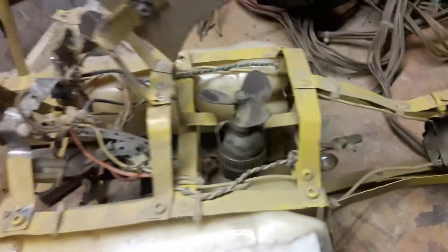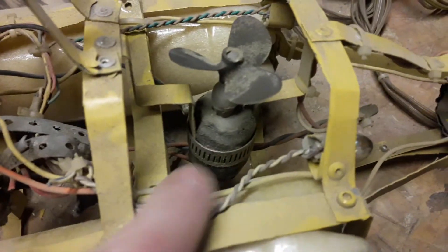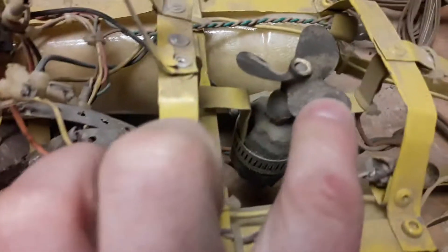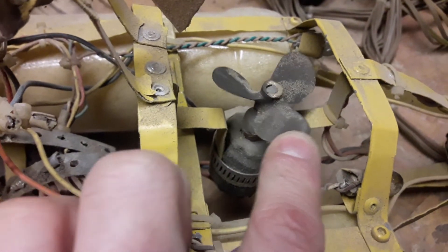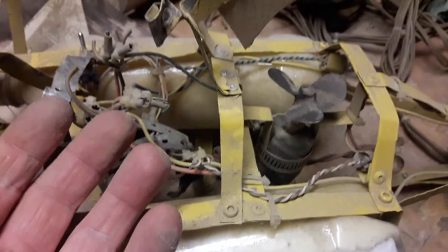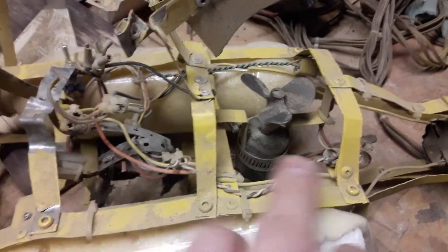I had lights here — just regular bulbs in the back. And I had two motors like this — just regular motors. These are brass RC boat props. I had two of them, one here and one here. That was to make the submarine descend and ascend.